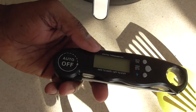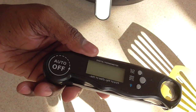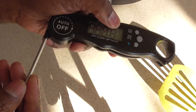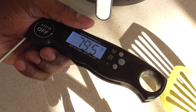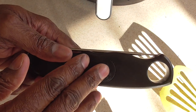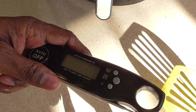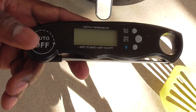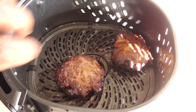Quick commercial break — this is my meat thermometer. If you don't have one, consider getting this one; I think it's about 12 bucks. It has an automatic on and off — you just pull it out to turn it on. It has a backlight, a magnet in the back, comes with a battery, and has a hole for a hook so you can hang it from your refrigerator if it's stainless steel. Link will be in the description.